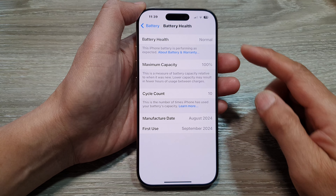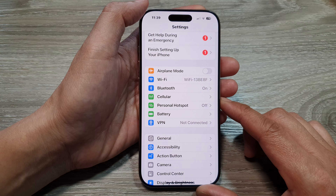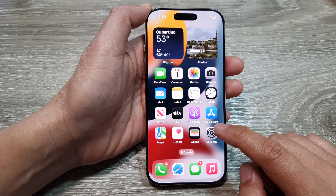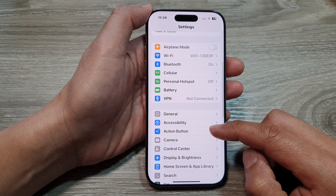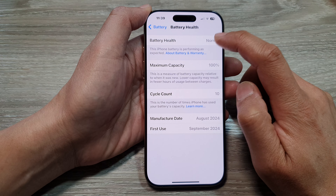How to check the battery health and usage on the iPhone 16 series. First, let's go back to the home screen by swiping up at the bottom of the screen. From the home screen, tap on Settings, then in the Settings page scroll down and tap on Battery.